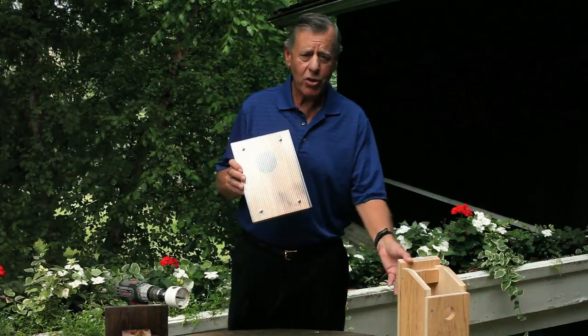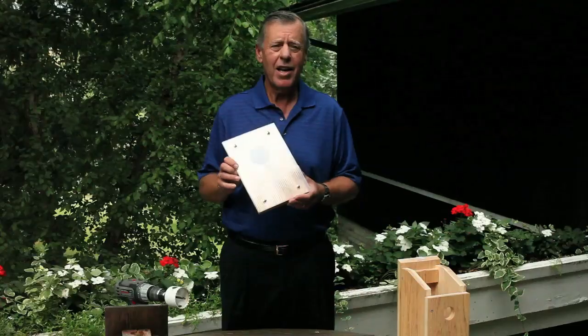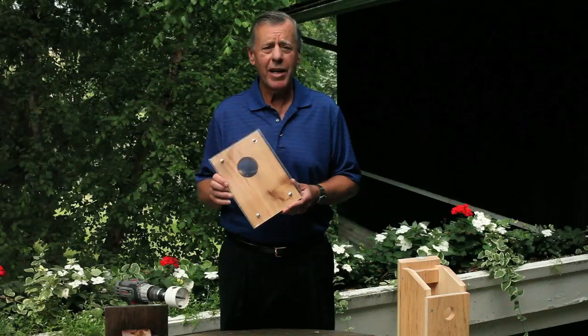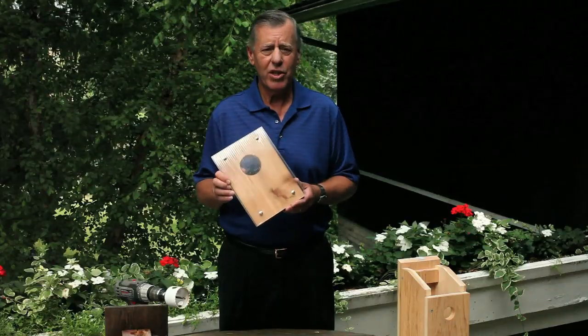Whether you have a new box or whether you have an old box, I'm going to show you a technique that will take 15 minutes of your time, about $2 of your money, and you will have a bluebird box that is house sparrow resistant.